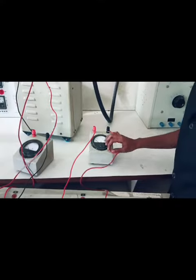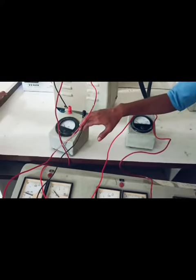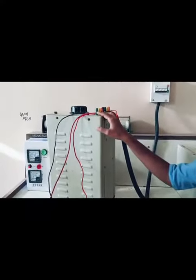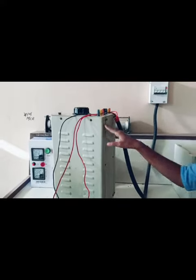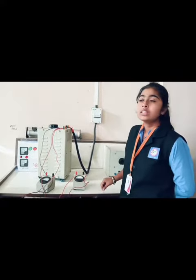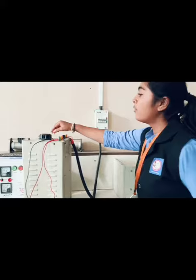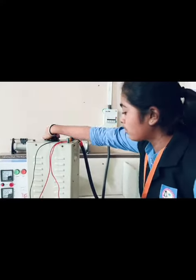This indicates Y and P phase voltage, and black indicates R-line, which indicates line current. We have to turn on the 3-phase supply. Then we want to vary the autotransformer.